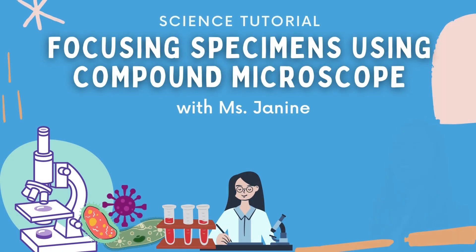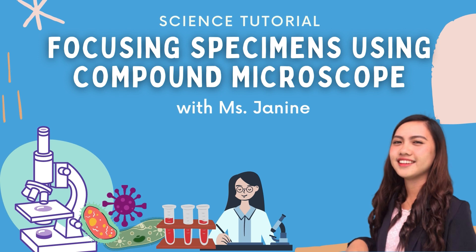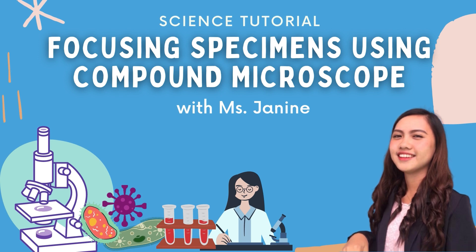Hi everyone! Ms. Janine here, your grade 7 science teacher. For today's science tutorial, we will discuss how to focus specimens using a compound microscope. Are you ready to learn with me? Let's start!